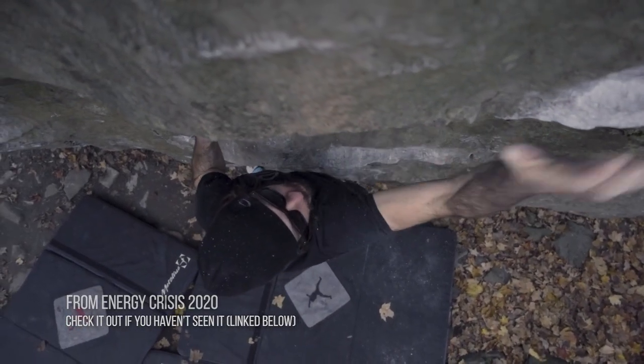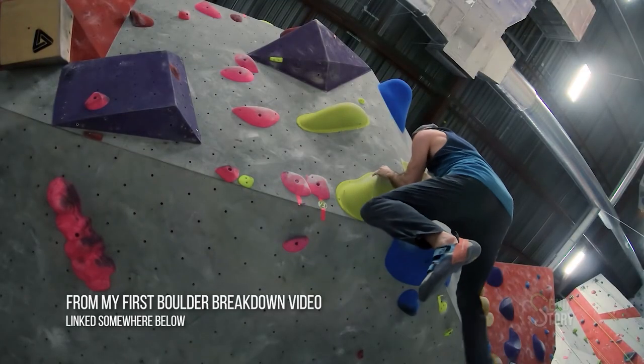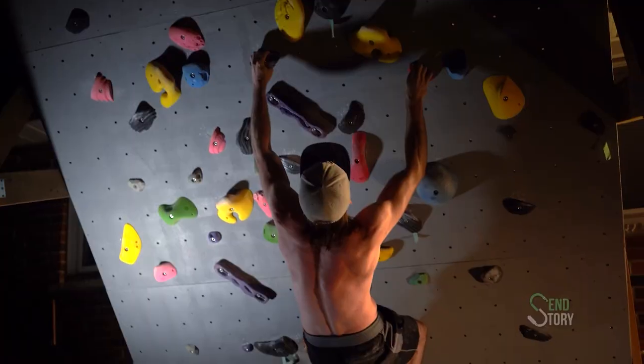So a long time ago, I got really, really into climbing — an addiction that has not faded. If you subscribe and have seen my other videos, this should come as no surprise.